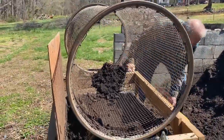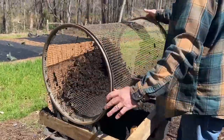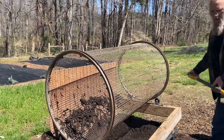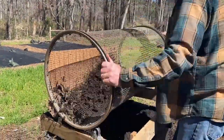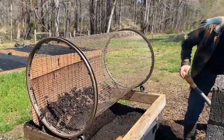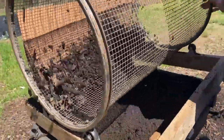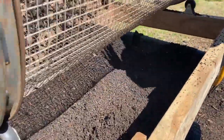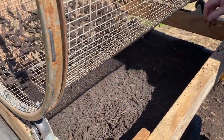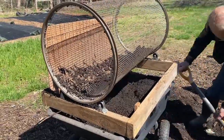Some of y'all who have been with us for a while may remember this compost sifter that Mike built us. We had to do it on the cheap at the time — we had an old bicycle laying around and some old wall paneling. It works well. It just sifts the compost down to something we can use as top dressing.